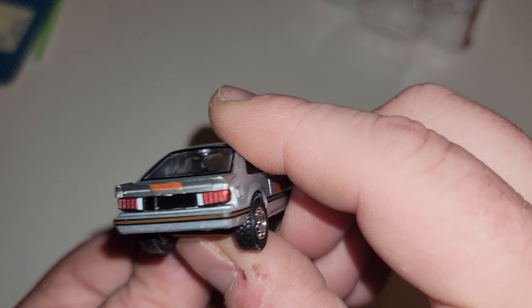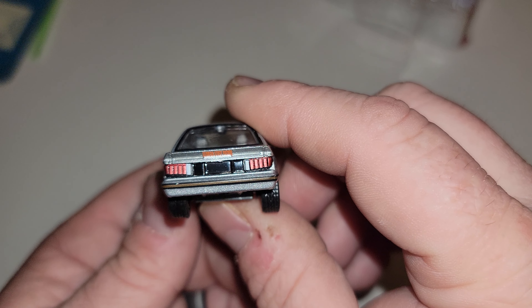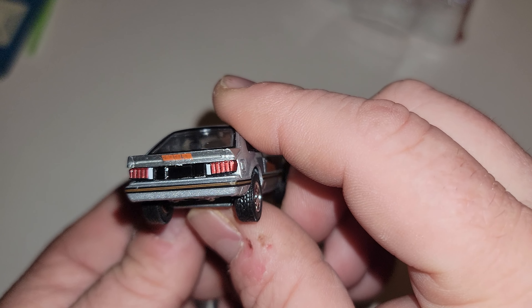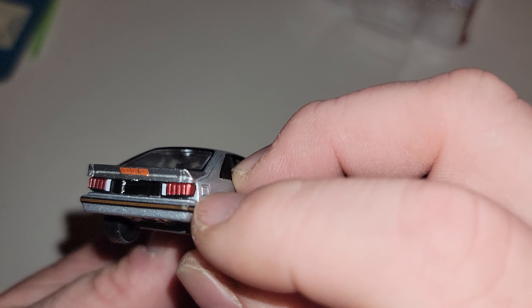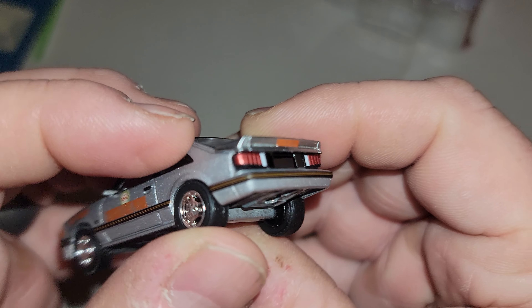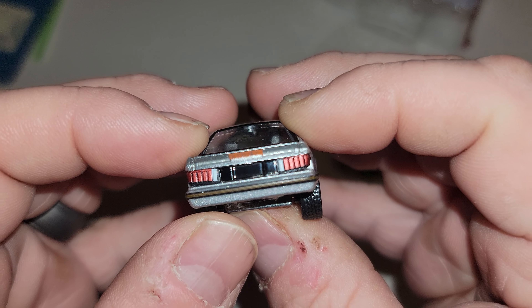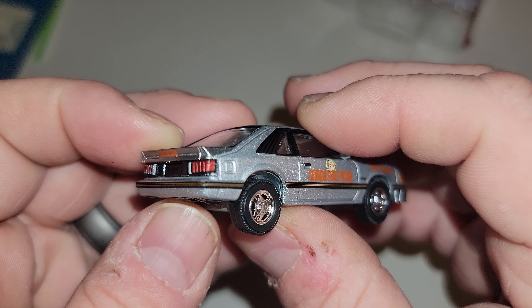Nice paint though. Look at the horrible taillights on this — quality control has gone to shit. This wouldn't pass inspection, really. It's like they put the stickers on wrong. It is absolutely a mess.